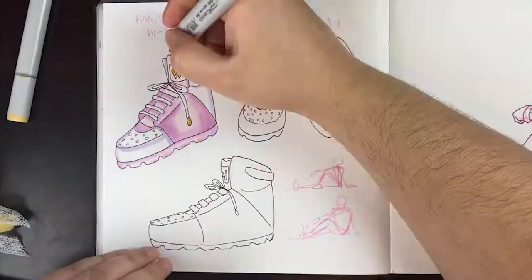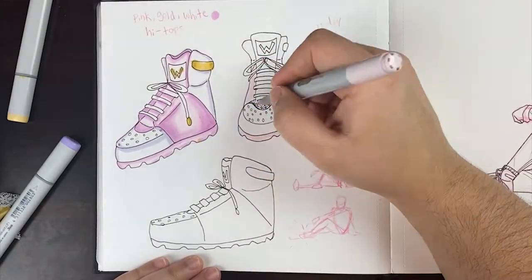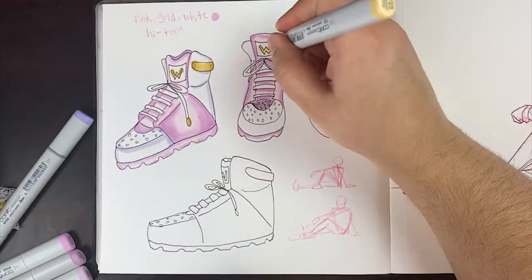Don't beat yourself up too hard in the middle of your drawing. Look at it afterwards and then really see how you went through that drawing and what your process was, and whether you liked it or didn't like it.